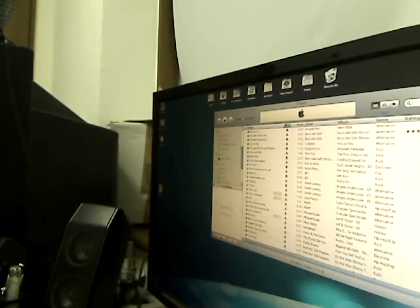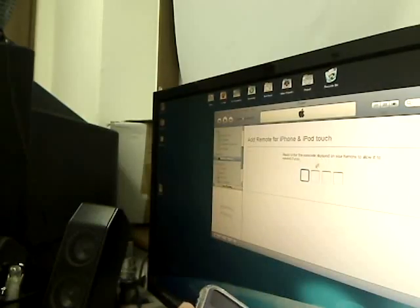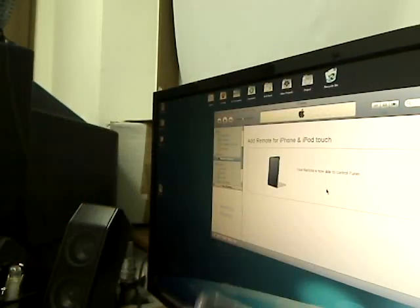You're going to want to go to Adrian's iPhone, click it, and it's going to give you 'Add Remote for iPod Touch.' It gives you four digits and you just want to type in the passcode. So I'm going to type in 4208. And it's as simple as that — you are now enabled for this to control iTunes. I'm just going to click OK.